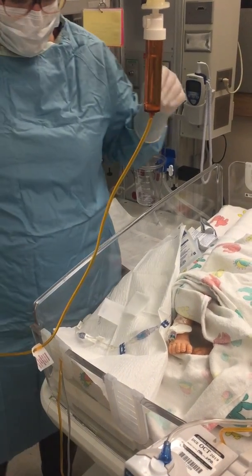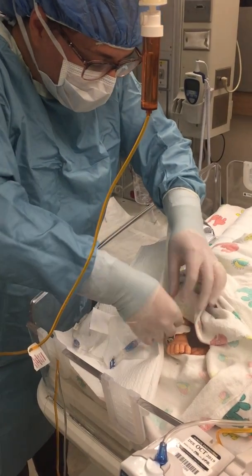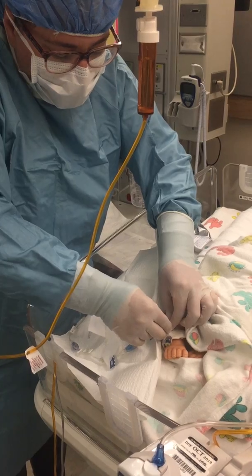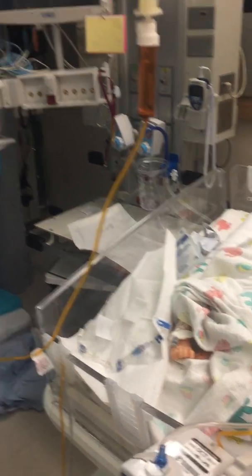If the patient is not on vasoactive drips at this time, you may clamp the CBL. Clamping CBL. Remove gloves, perform hand hygiene, and don the second pair of sterile gloves.